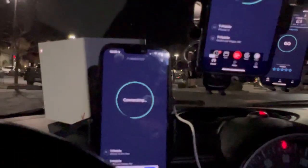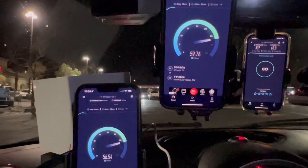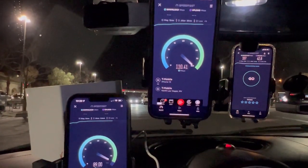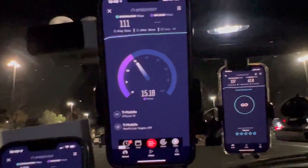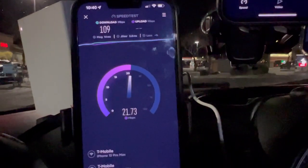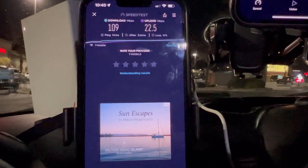Now let's speed test both of them at the same time. There are only two phones — hit go simultaneously. The T-Mobile One line is getting more priority: 13 ping, 26 jitter, 111 down by 15.1 on the upload. T-Mobile home internet: 14 ping, 3.8 jitter, 109 by 22.5.